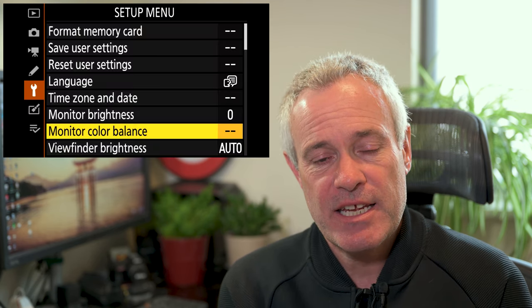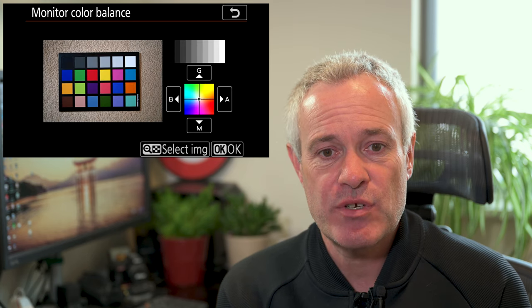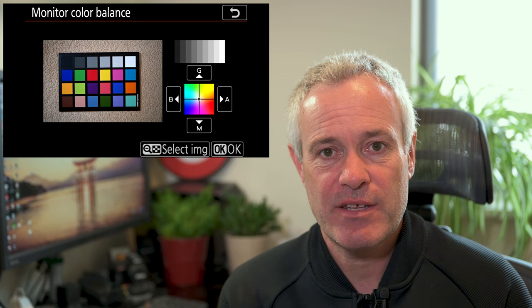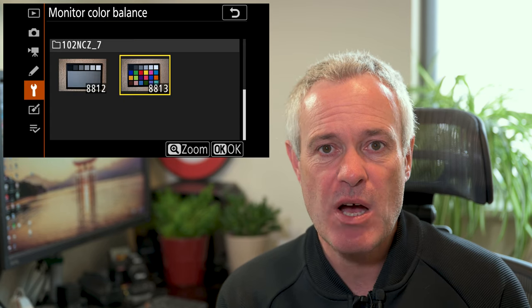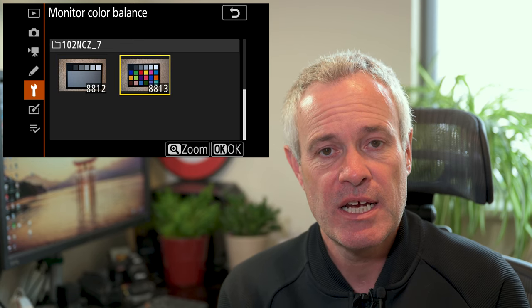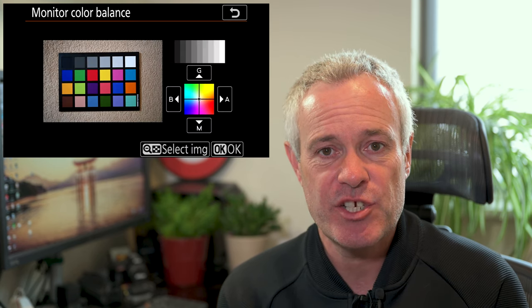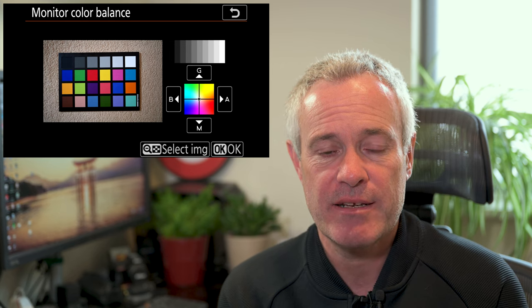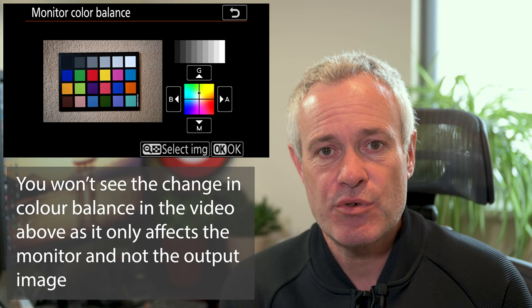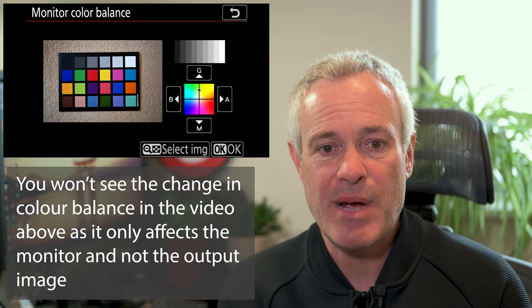Let's look at the monitor colour balance, because they are both very similar. If you go into that option you have to select your reference image. If it's not the image that shows, hit the button on the back of the camera — the magnifying glass with the minus sign — and you can then scroll through the different images on your card to find the reference image. Hit OK when you've found it and it will show on the screen.